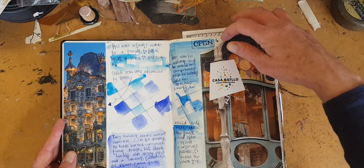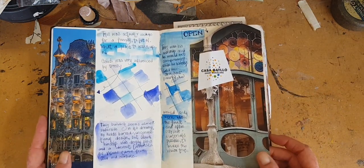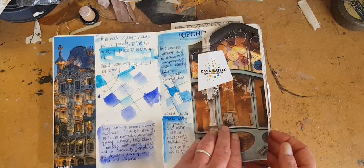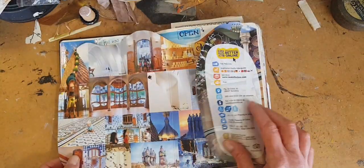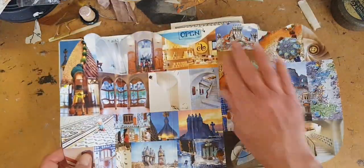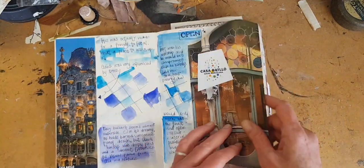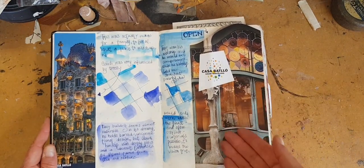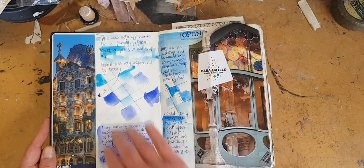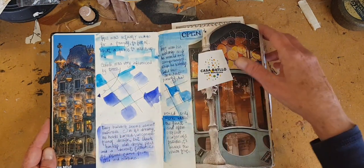Here's an example of a page that you can make if you don't draw or don't draw well. This was from a tour we took, and this was a brochure. It opens up, so I just glued one panel down, and now I can pull that out and enjoy the pretty pictures. A lot of it was in blue, so I've added some blue — just a wash. Very simple. Then my notes.